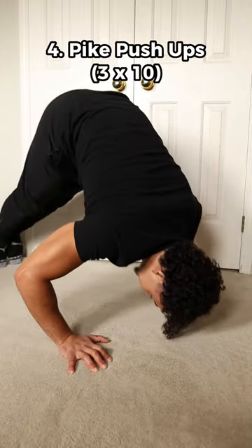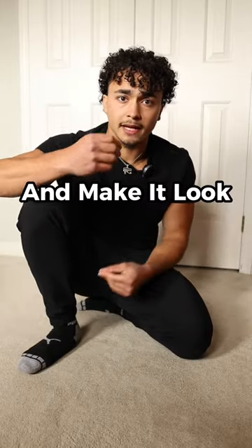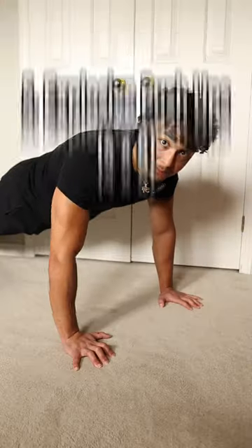Also don't forget the shoulders. For that you can do pike push-ups for three sets of 10 reps. You also want to focus on the chest to fill in this area and make it look more aesthetic.